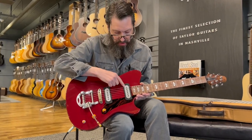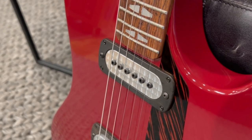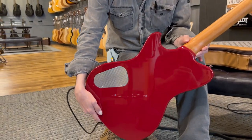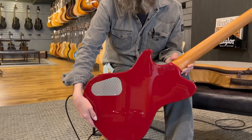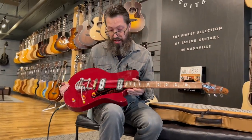So what do we have around the pickups? It's an awful cool look. It's also on the back cavity panel as well. They call that engine-turned brushed aluminum — something you might find on a hot rod car, like a dashboard accent. Super, super cool.